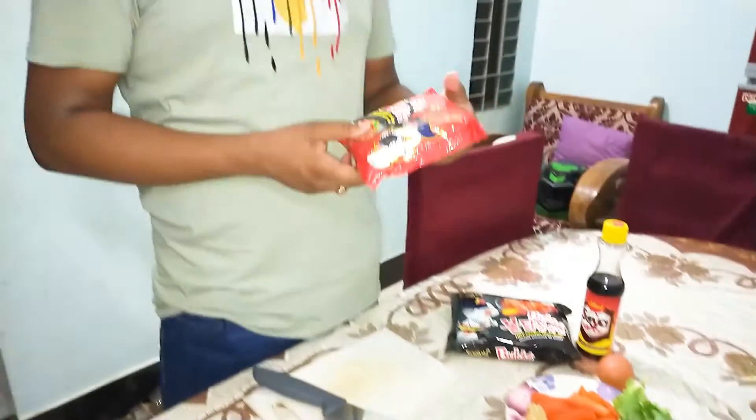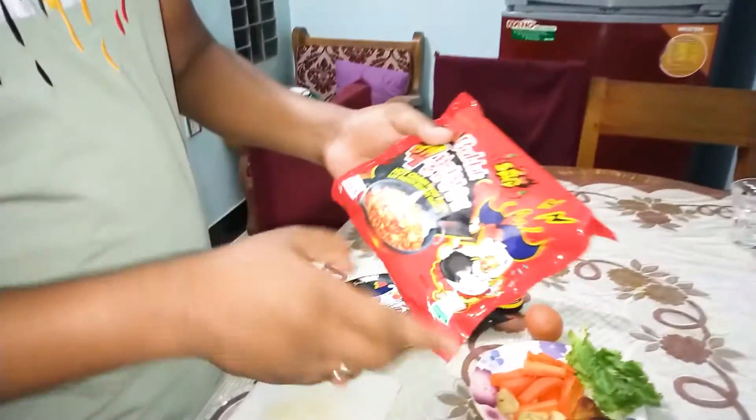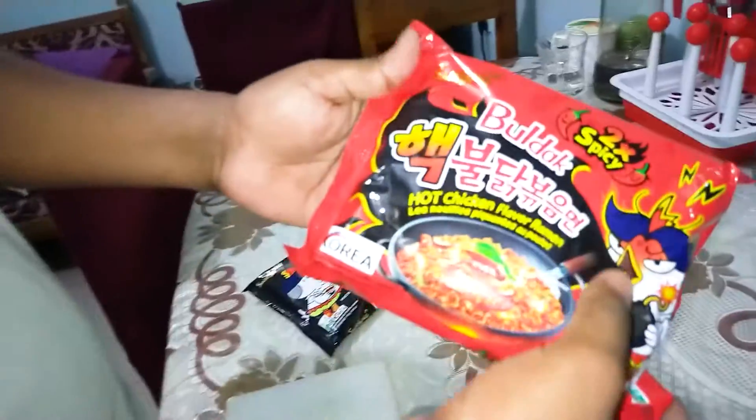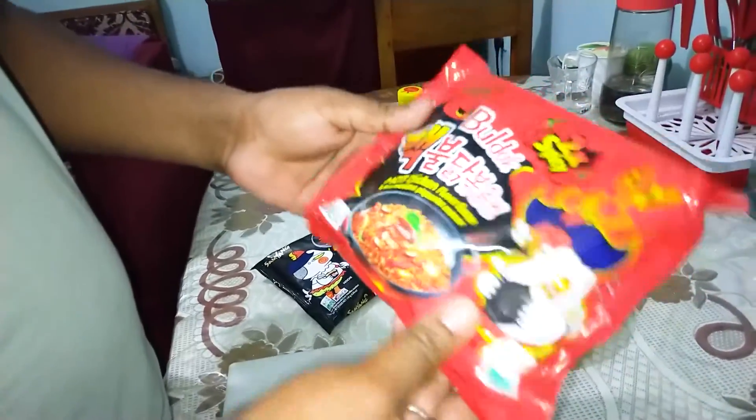Hello everyone, welcome to my channel. Today I have Korean ramen noodles. This is 2X Spicy Medin Korean. This is very delicious.